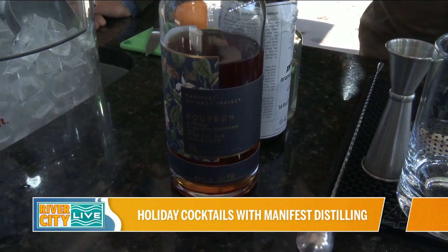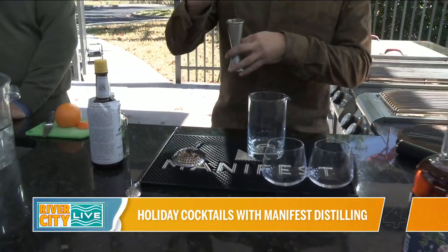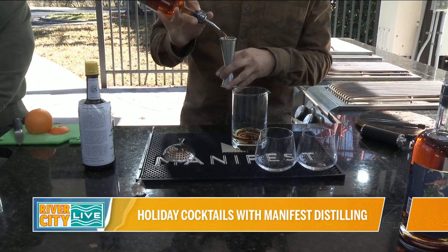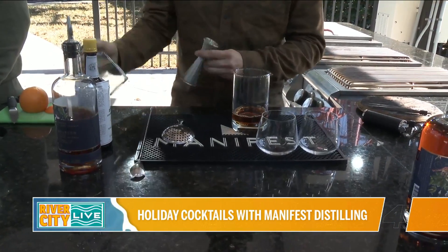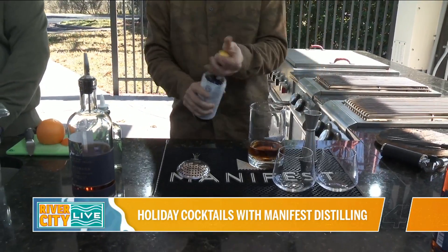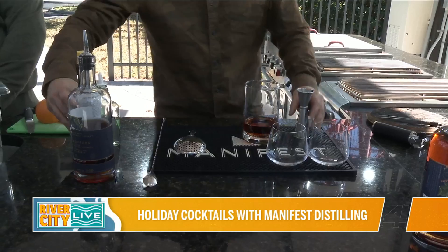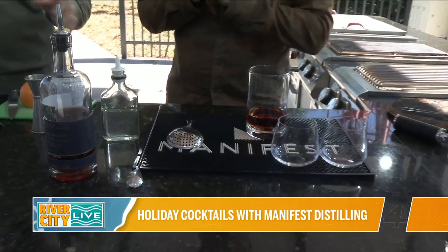We're going to char the orange as well. With an old fashioned, we're going to use two ounces of the infused bourbon — I'm going to make a couple of them at the same time. Just a touch of sugar. You can change and add a little bit of flavor to that if you want. We're actually going to amp up the Angostura, which has quite a bit of cinnamon in it already — that kind of gives you that spice note.